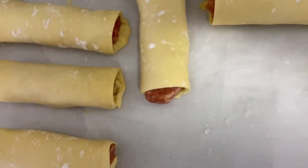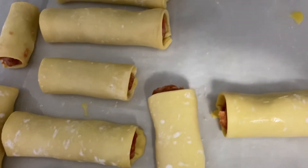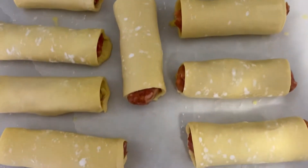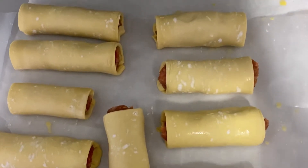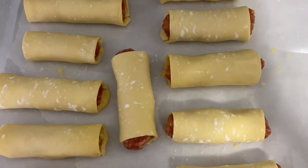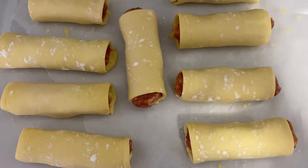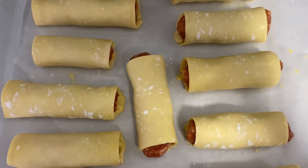As you can see, I went ahead and rolled all of the sausages in the puff pastry. What I forgot to record is me adding the egg wash on top — what you do is grab your cooking brush and just brush some egg wash all over the tops. Once this is done, you can put it in a preheated oven heated to 375 degrees.